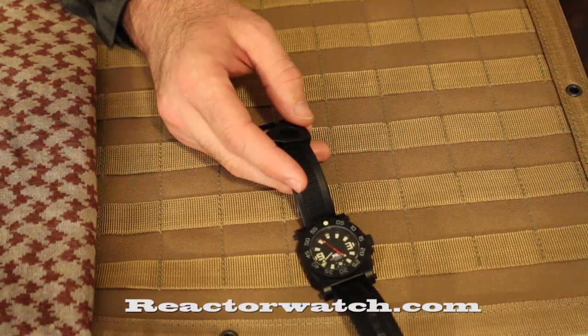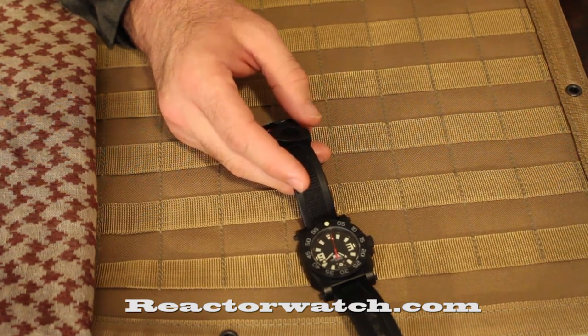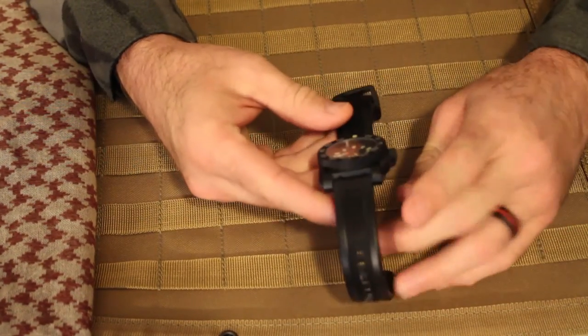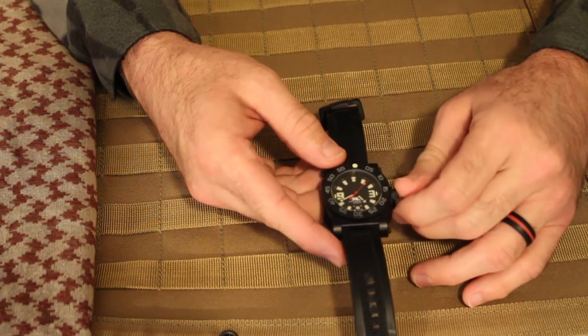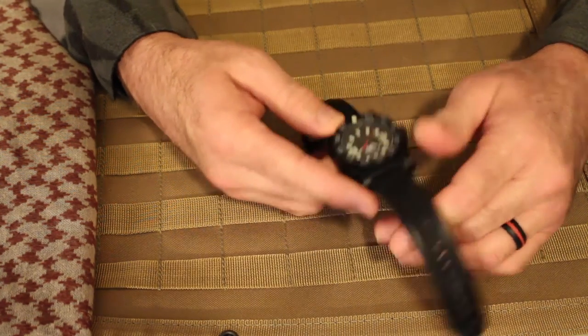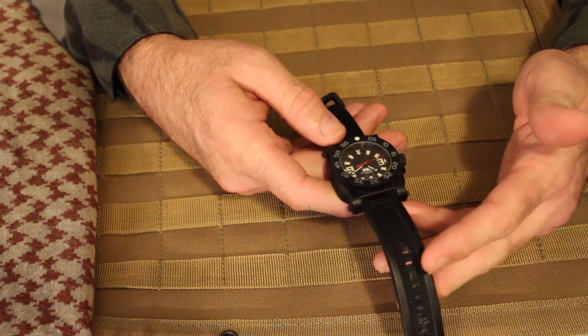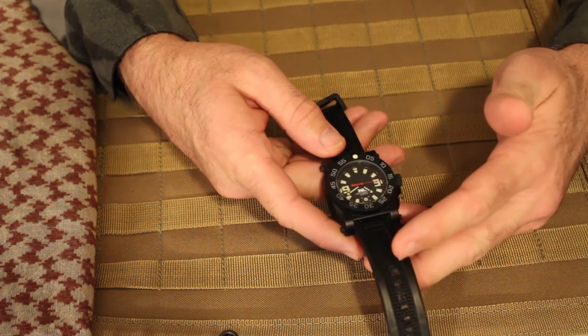You can find these at reactorwatch.com. You're going to ask me how much I paid for it — I paid three hundred and fifty dollars for this watch. I don't think it's very expensive because it's a fantastic watch, and if you're a military guy I really think it's going to be fantastic for you.